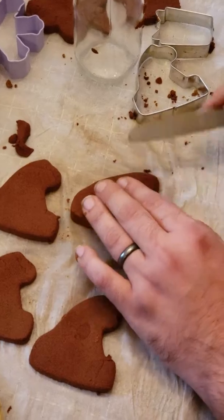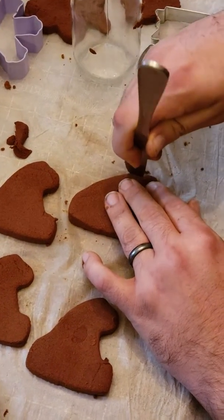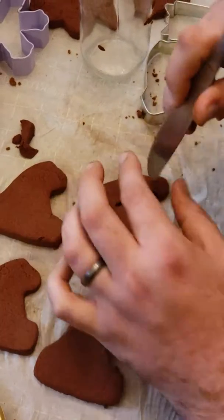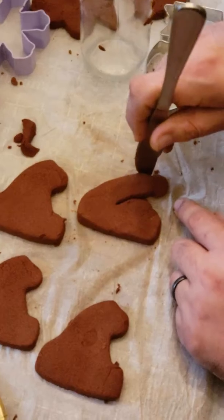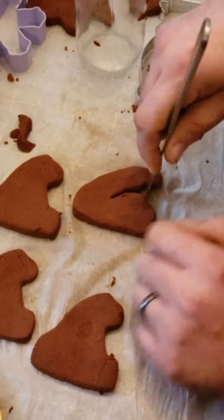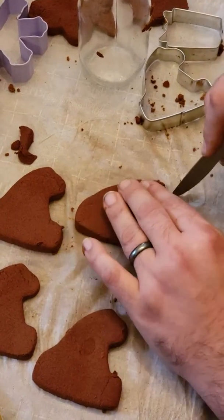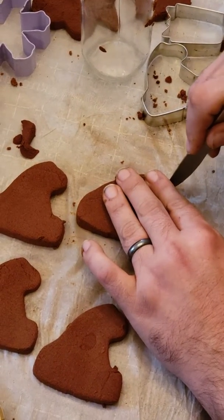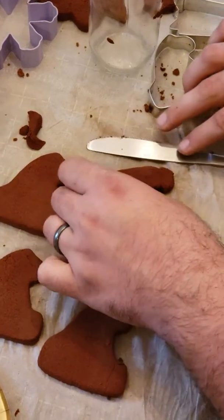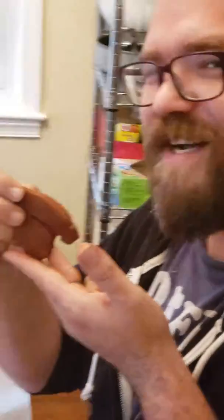Let's have a circumcised one, shall we? So we're going to just indent right there to show that the foreskin is gone. Indent right there with the side of your knife — place it down like that and then just sort of push in to make the head of the cock. Then you can flip it over, smooth out the head. Just bump the tip right there to make some room for the urethra. And now — Santa hat dick ornament. Thanks for watching.